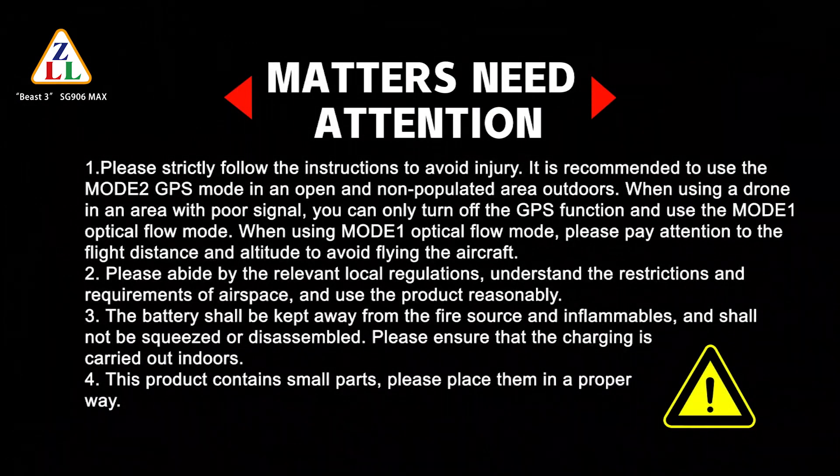Please strictly follow the instructions to avoid injury. It is recommended to use Mode 2 GPS mode in an open, non-populated area outdoors. When operating in an area with poor signal, you can turn off the GPS function and use Mode 1 Optical Flow mode. When using Mode 1, please pay attention to the flight distance and altitude to avoid flying the aircraft out of range.